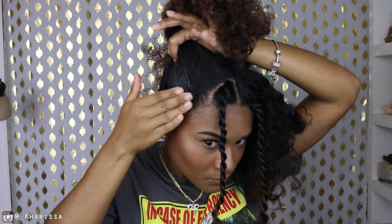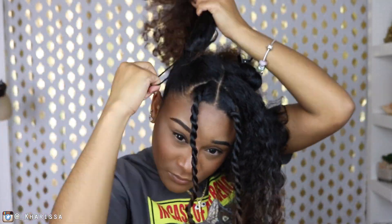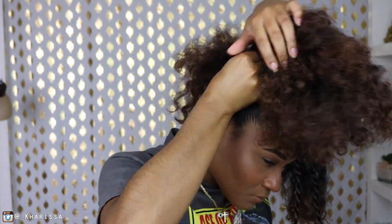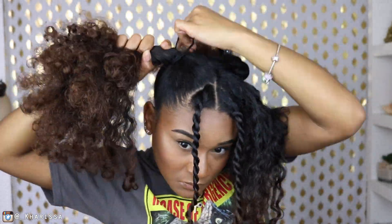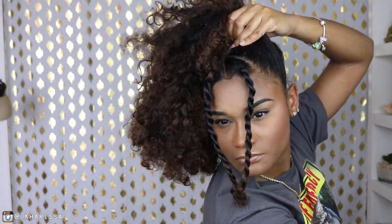Once I'm done with that, I'm grabbing one section including the flat twist that I did in the back. I'm going to use my coconut eco salad gel and brush it into a ponytail. And of course, I'm going to do the same thing to the other side.